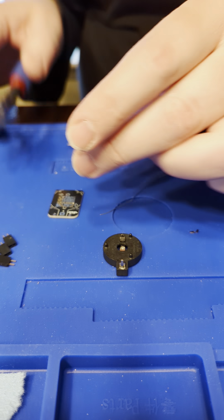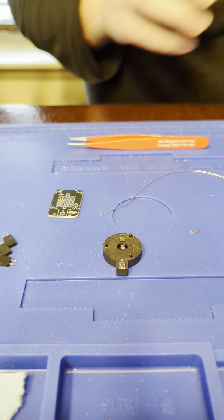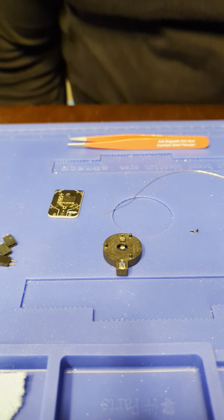Then put that on the side. That's what you need your big cutters for. That should be the only cutting you need to do for this.